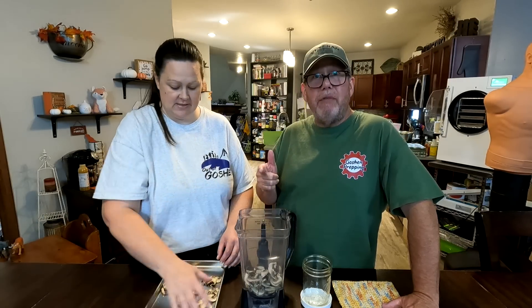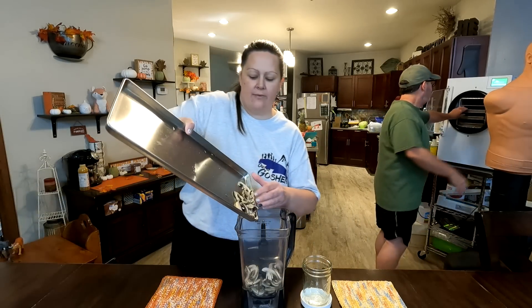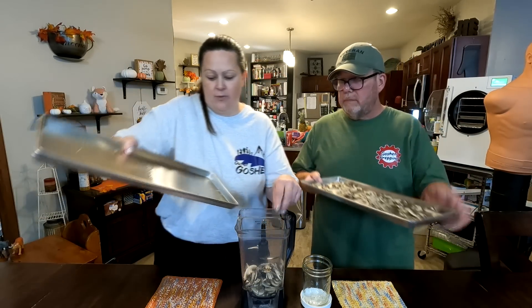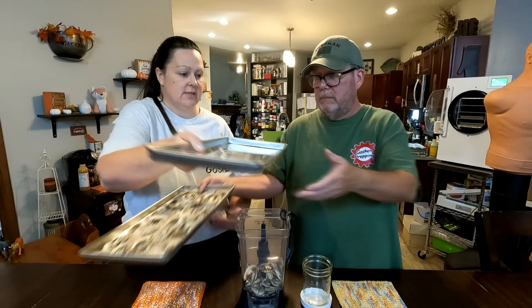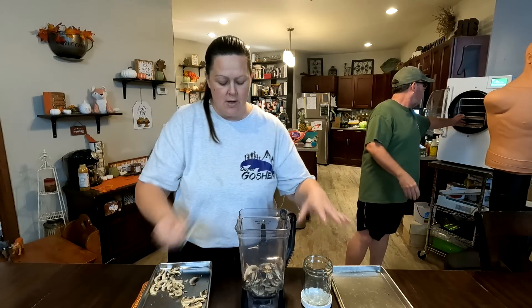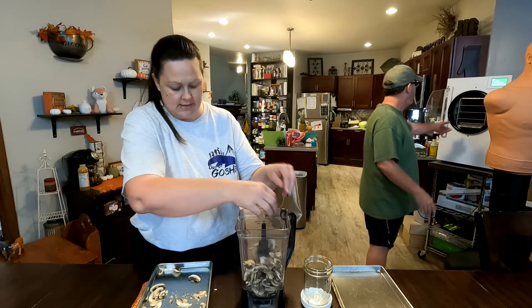We're going to pulverize them into powder. The powder is great for soups, spices, flavorings — and we always talk about how important it is to have lots of spices. This is going to be for short-term use — I'm not going to put them in a mylar bag, I'm going to put them in a jar and use them, because fall and winter are when I make a lot of soup.